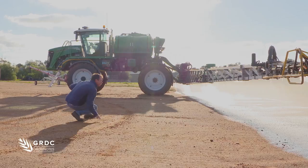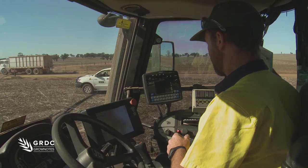Once we've made all those plans and put things into place, it's really important to keep good records of what you've done. This allows us to check back over time and improve our management.